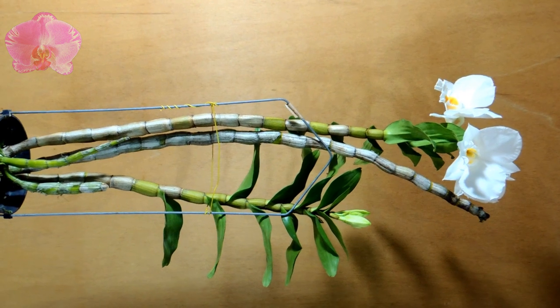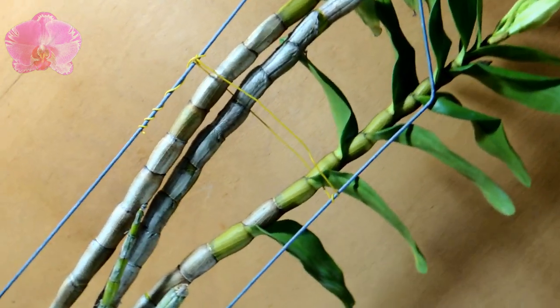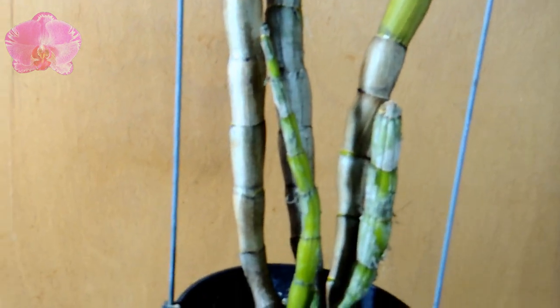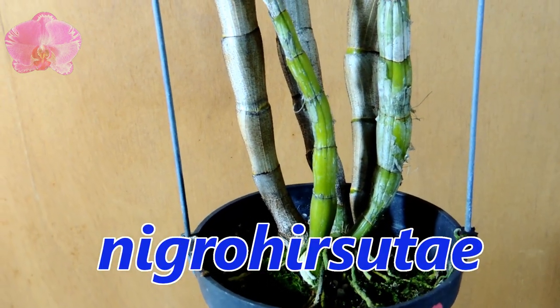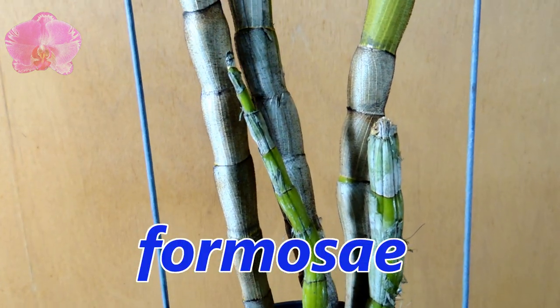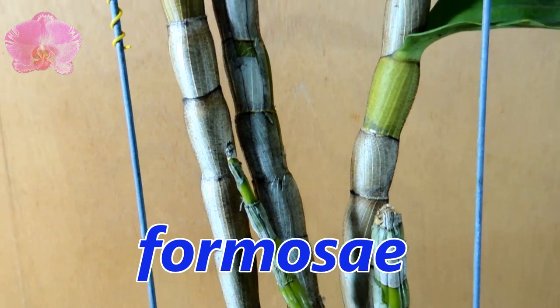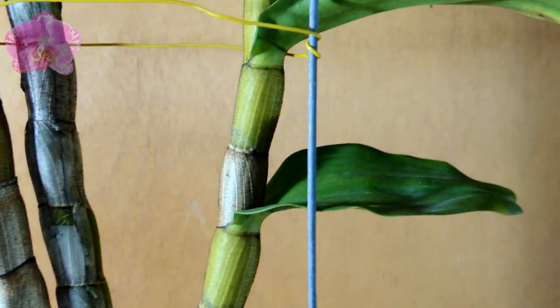It has black hairs on its pseudobulbs, leaves, and sheaths, so this kind of Dendrobium used to be called 'niglo' type, which means black hair in Latin. Now it is called the Formosa section. Some Formosa section Dendrobiums are not easy to grow for most orchid growers.